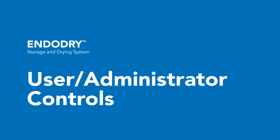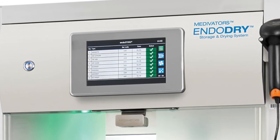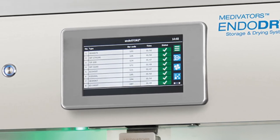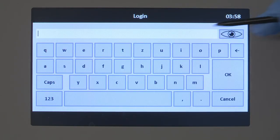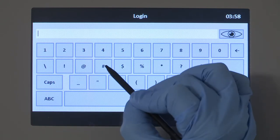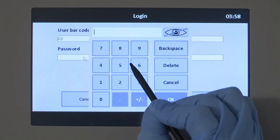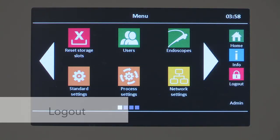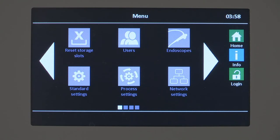Users can log in to the EndoDry cabinet display control software to reset individual drawers. Admin access is required to add users, endoscopes, or reset all drawers simultaneously. To log in, select the login button — the login screen displays. Scan your barcode or enter the user number by selecting the user number field and using the keypad that displays. Enter 88 for the password by selecting the password field and using the keypad. Press the OK button to complete the login. To log out, use the logout button. Returning to the main screen or 10 minutes of inactivity will result in an automatic logout.